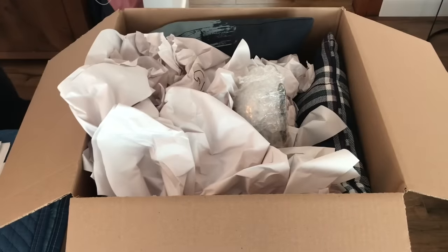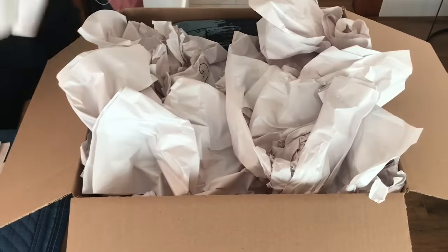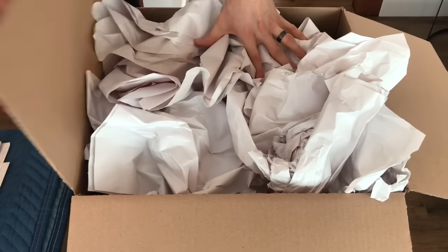That's about all we're going to show you today when it comes to packing up the house. If you have any questions about anything else, please do not hesitate to ask us.